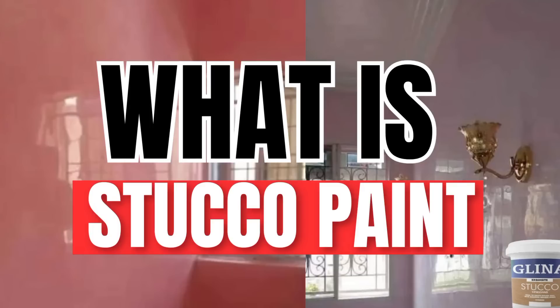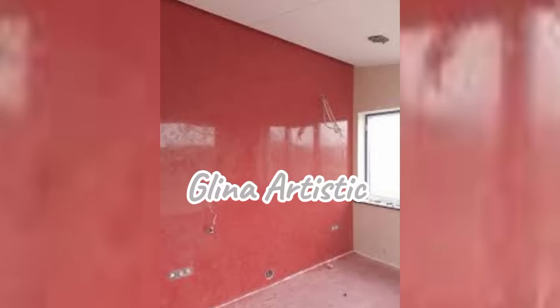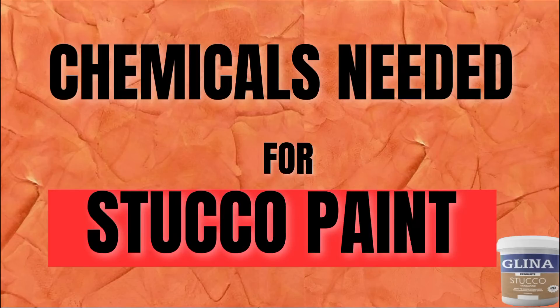Now, what exactly is tucco paint? As you all know, I like to teach from the very scratch for you to be well grounded on any paint you want to learn. Tucco paints are highly glossy paints with a glass-like finish that reflects light off walls, just like a mirror. I'll walk you through everything step by step. So grab your notepad and let's dive into the chemicals used to produce this locus tucco paint.